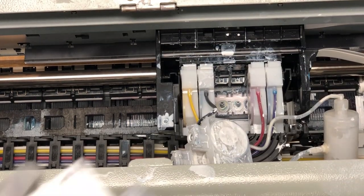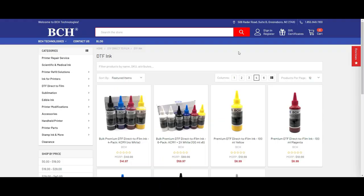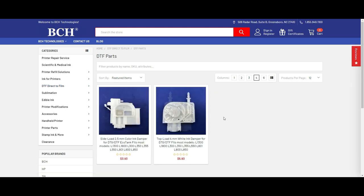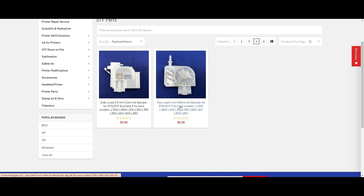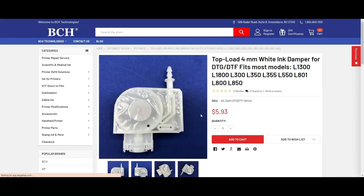Let me show you how it's done using a brand new damper. You can get a brand new damper from bchtechnologies.com — go to DTF, then DTF parts. Make sure you select the top-load white ink damper, not the color dampers. I'll also add a link to the damper above.